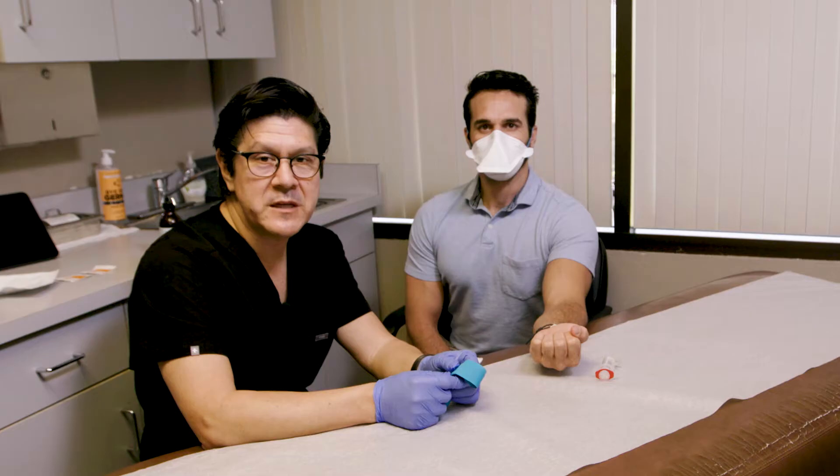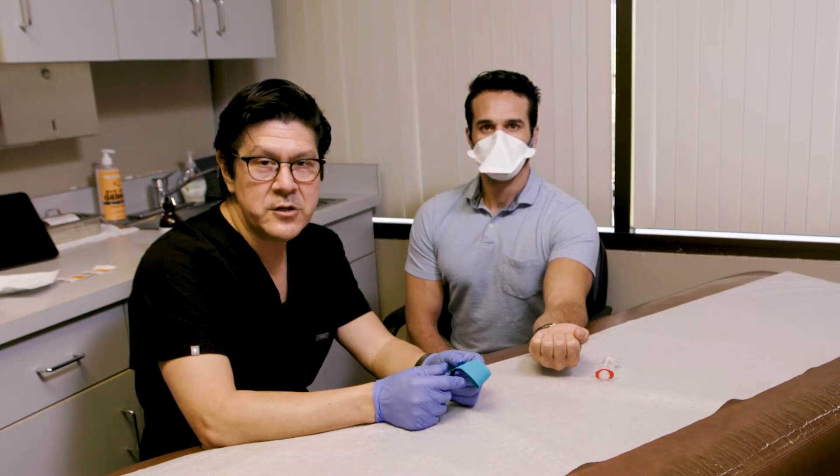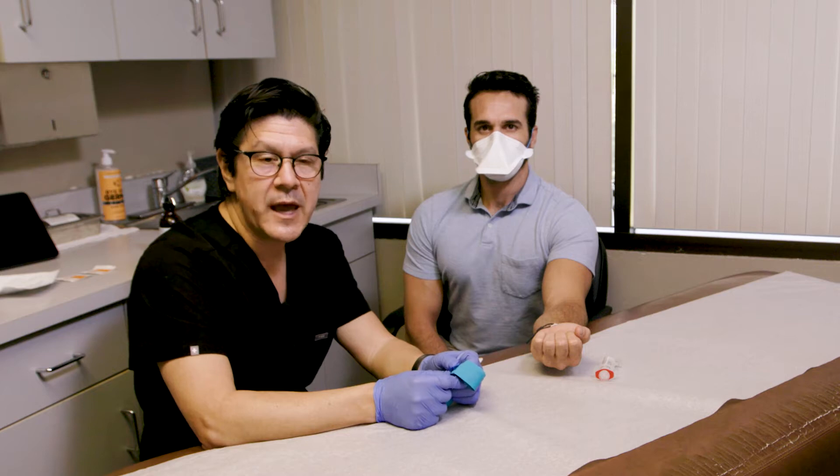The first step is going to be to simply draw the blood. We'll be taking 15cc's of his blood right now, then using the centrifuge to spin it, remove the red cells and white cells, and only have the platelets and growth factors for use as an injection — a leukocyte-poor PRP injection.